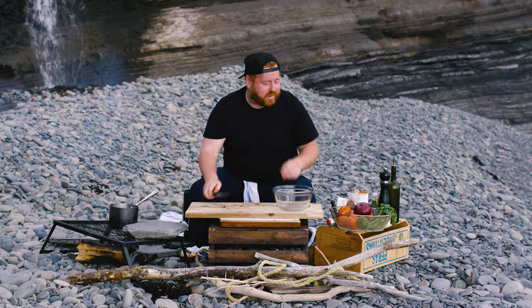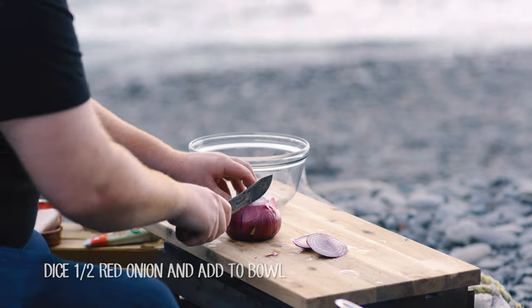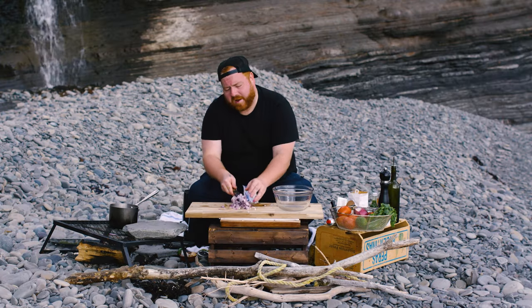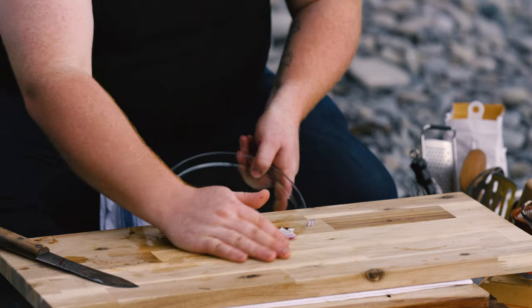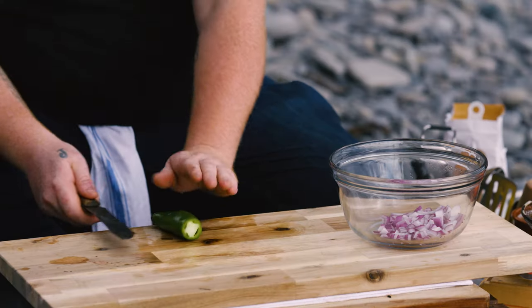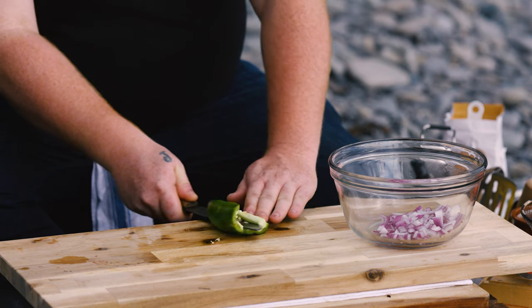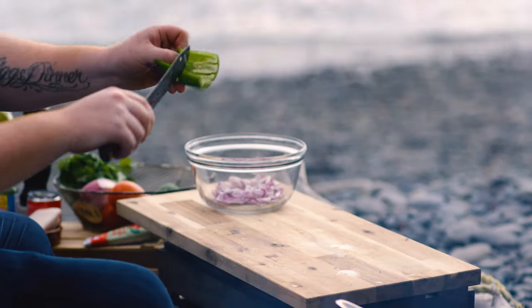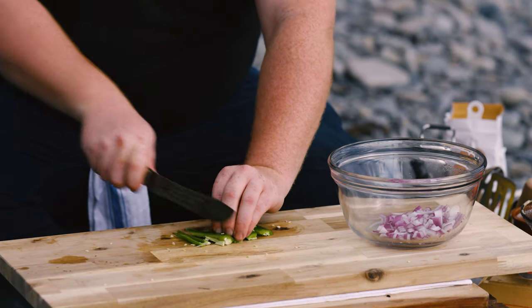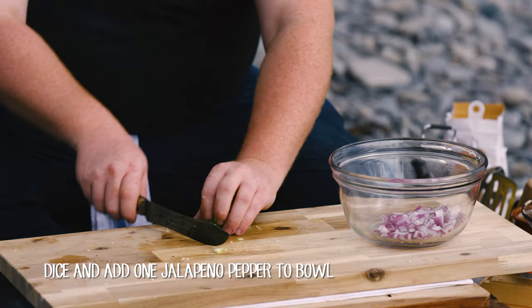Every good taco needs a good salsa, so we're going to do a real simple fresh pico de gallo. We're going to start with about a half of red onion and give it a quick dice, right into our bowl. Next, a nice little jalapeño pepper — take the tail end off, fillet it by rolling it on the cutting board and sawing my knife along the bottom, pulling out the seeds. The seeds are what makes it spicy, so you want to get rid of those. Lay it flat on the board, cut some nice little strips, turn them around the other way, and we'll get a nice little dice.